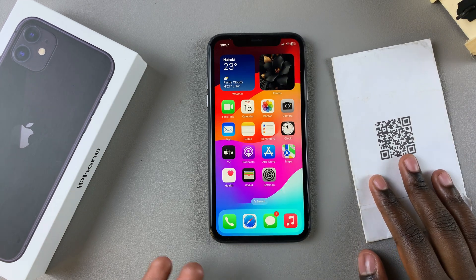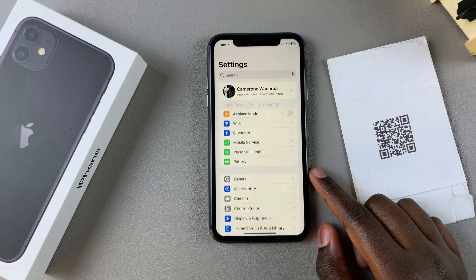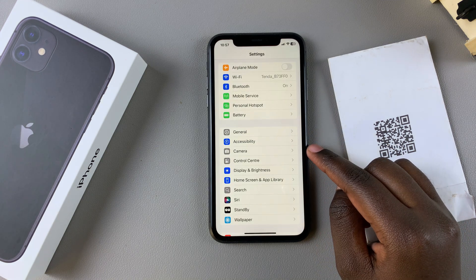All you need to do is first enable the scan QR codes feature. To do this, begin by opening the Settings app, and in Settings, scroll and select Camera.